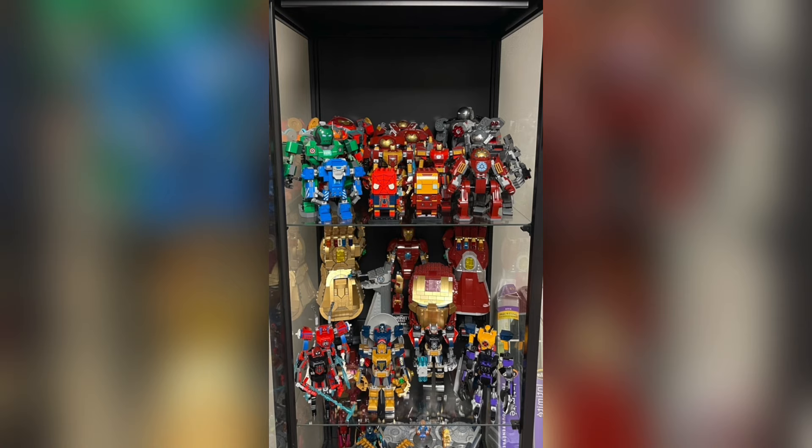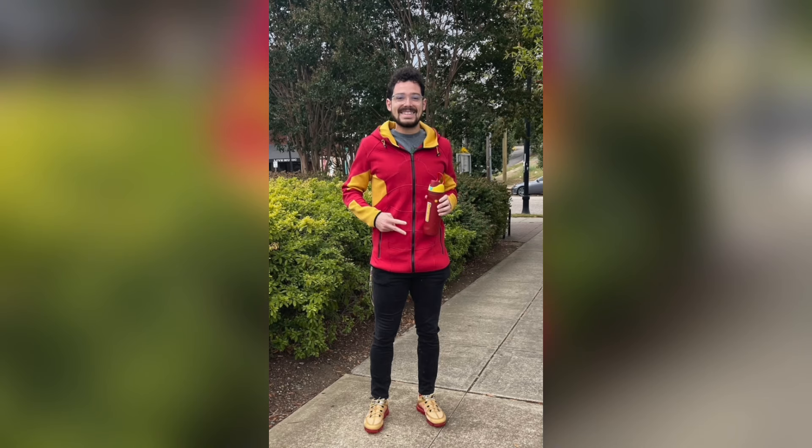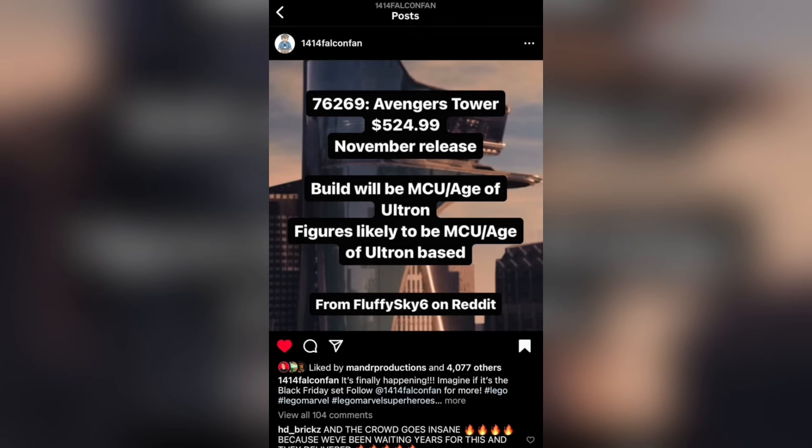It's no secret that I'm a huge Marvel fan and an even bigger Iron Man fan. So when I started to hear rumors around this time last year that there was going to be a LEGO Avengers Tower releasing later in the year, it honestly felt like an answered prayer. Thanks to LEGO, I was actually able to get a copy of the set when it released on Black Friday last year.